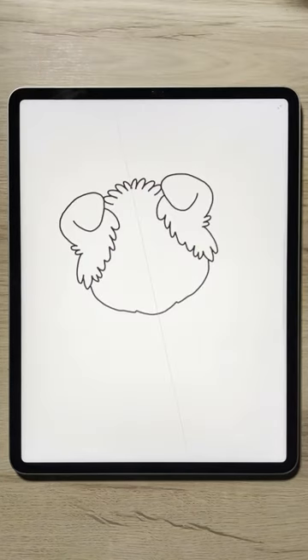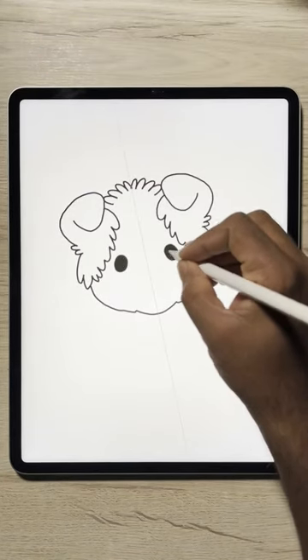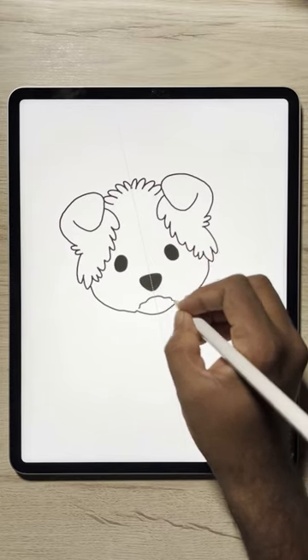Here is a quick way to draw a Halloween sticker. Simply use the symmetrical tool option and start drawing.